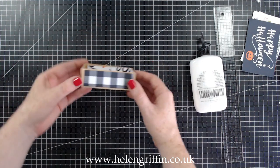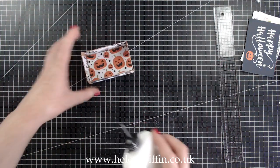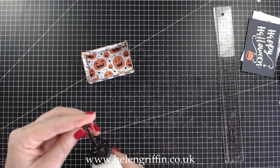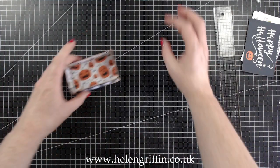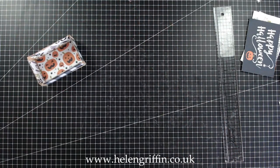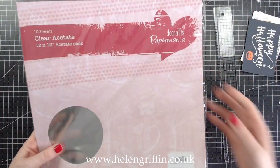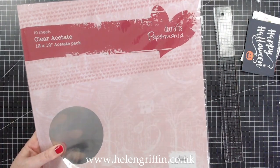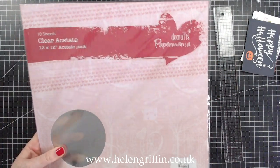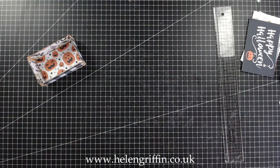I've gone for the black on the outside and all the patterned paper on the inside. Now we need to move over and start making the acetate lid. I'm using acetate from Paper Mania — this is my favourite acetate. I'll make sure there's a link down below. These are 12 by 12 inch sheets so they're going to last a very long time.